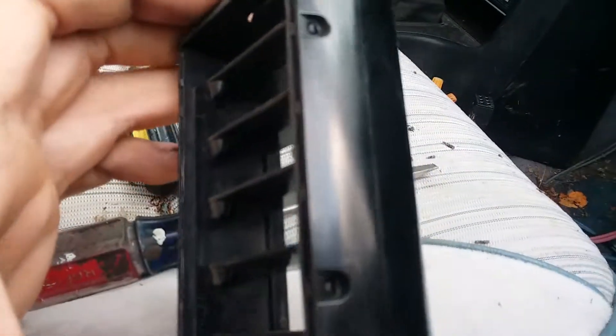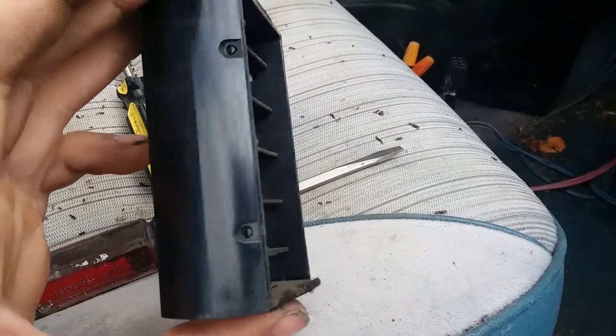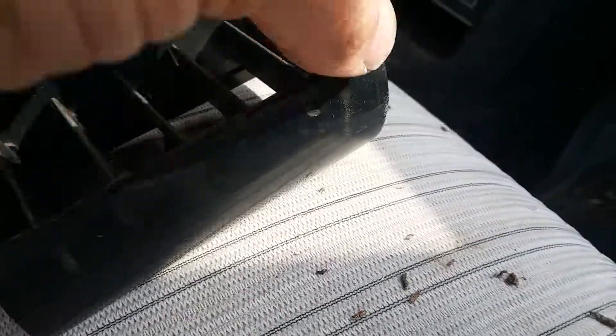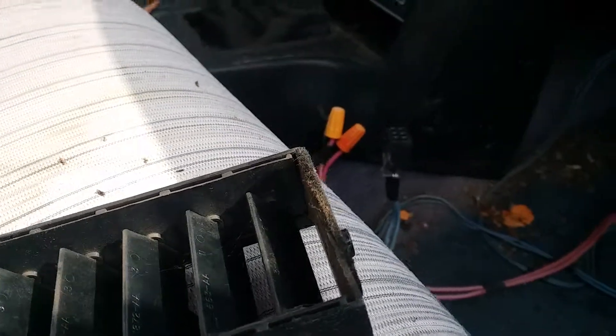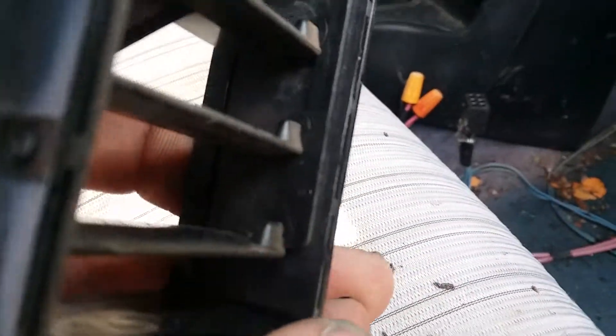Disassembling the vent piece isn't too hard. You can see there are two little alignment pins on each side. You grab a smaller flathead and poke it in each corner, which moves the pin out of the hole. Once you have it pried out a little, you grab it and move it up to do the same on the next peg of the same side, pull it up, and then do it again on the other end. Once you do that, the vents will split apart, and the linking bracket or linking arm will fall free as well.